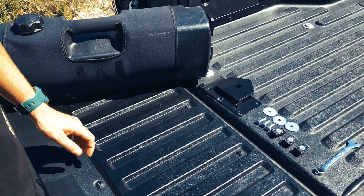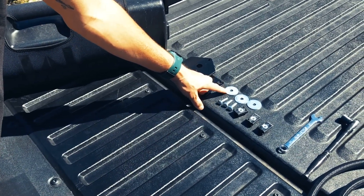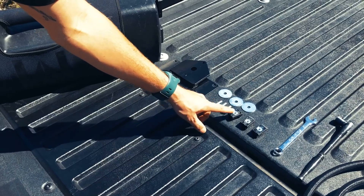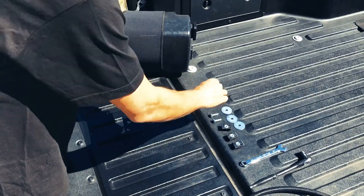You're going to first start by grabbing from your kit our universal mounting plate, three fender washers, three 5/16 bolts, and three T-slots. Step one is going to be inserting the 5/16 bolt through the top three holes.